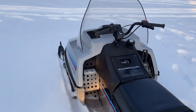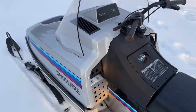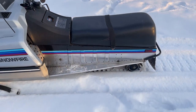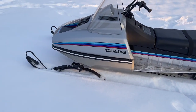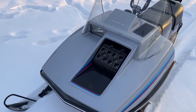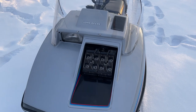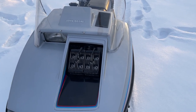It's kind of a bare bones sled — no tach, no speedometer, no oil injection. Cleated track and a free air motor. I believe the Snowfire is the last production snowmobile to be pre-mixed.